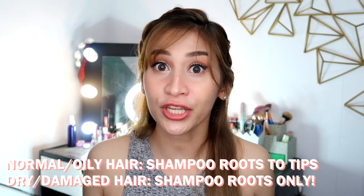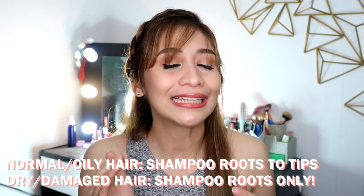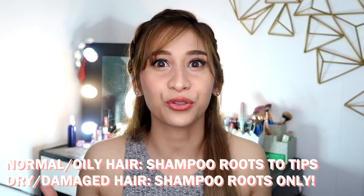Even if it mentions that it's moisturizing and hydrating, your dry and damaged hair needs more than just a shampoo — you still need to do conditioning. So without further ado, if you have damaged and dry hair like mine, this is how to use it.